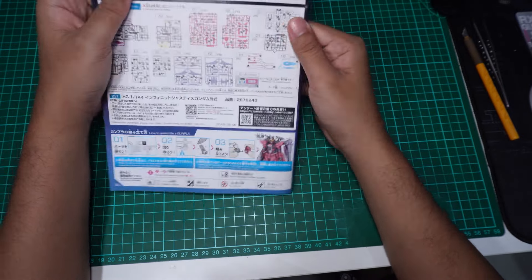Dia start dengan kepala. Kepala dia simple je. Untuk bahagian kepala, tu body. Lepas tu tangan — tangan kanan, lepas tu tangan kiri. Just bahagian bawah sahaja yang berubah, atas ni sama je, just berpusing.